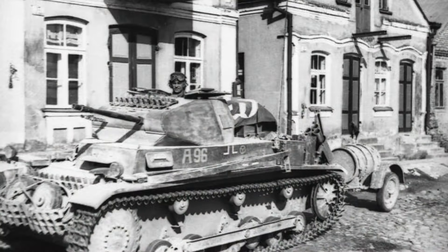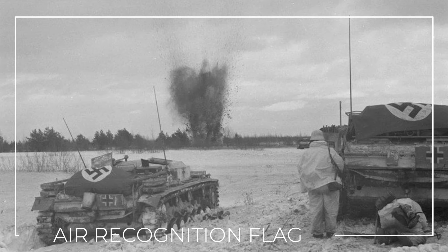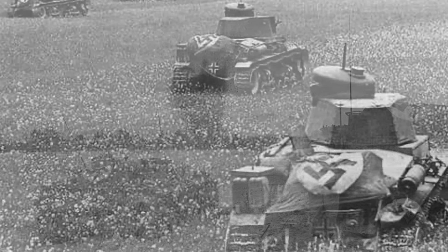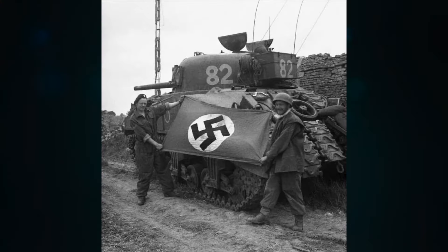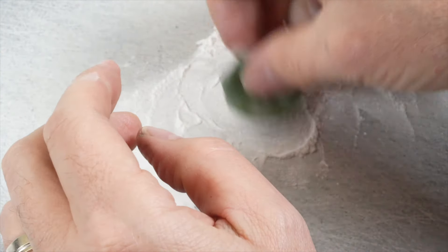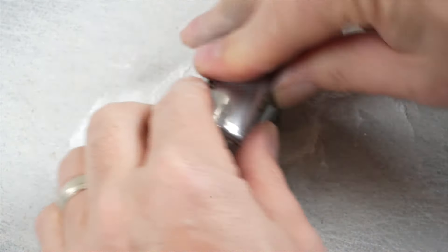I wanted to try one last technique on this model and that was to add an air recognition flag over the rear deck. The flags were used to help German pilots identify friendly ground troops and the German tactics strongly relied on air superiority, hence the flags were quite prevalent and this early war tank was perfectly placed to have that accessory added.